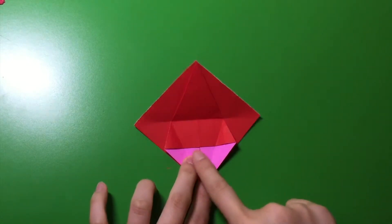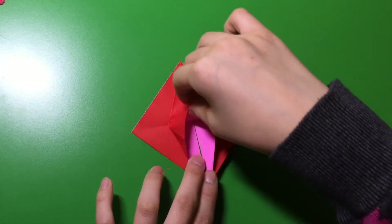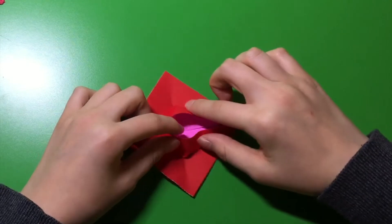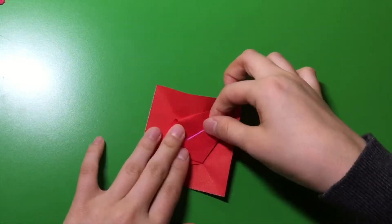Now, in the middle, there's this little flap. You're going to bring it up — like this. But at the same time, you're going to pull this one down. See how it makes a little bend in there? You're going to then push it down.